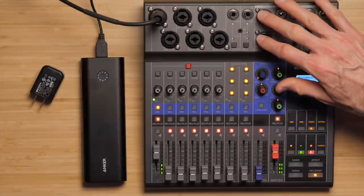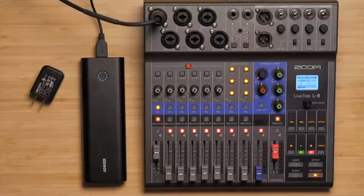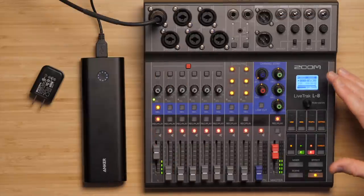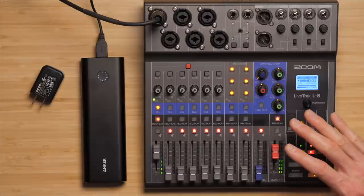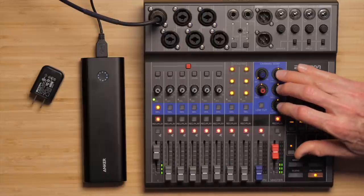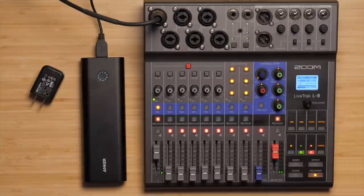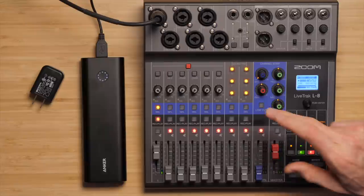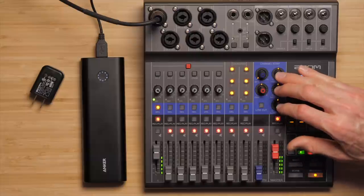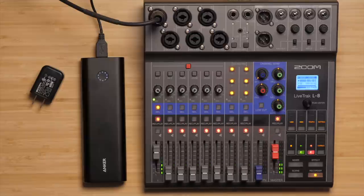There are two balanced XLR outputs, so you could use the LiveTrack L8 not only as a recorder for your podcast, but if you were doing the show live, you could feed this out to a PA system, cameras, or whatever you need. The Zoom L8 is set up basically like a traditional mixing board, so if you know how to use a mixing board, learning this is going to be super simple. You also have a three-band equalizer and a low-cut filter, which are really useful for podcasting — great for cutting out rumble from air conditioning or heating, and for fine-tuning the sound of all your microphones on each independent input channel.